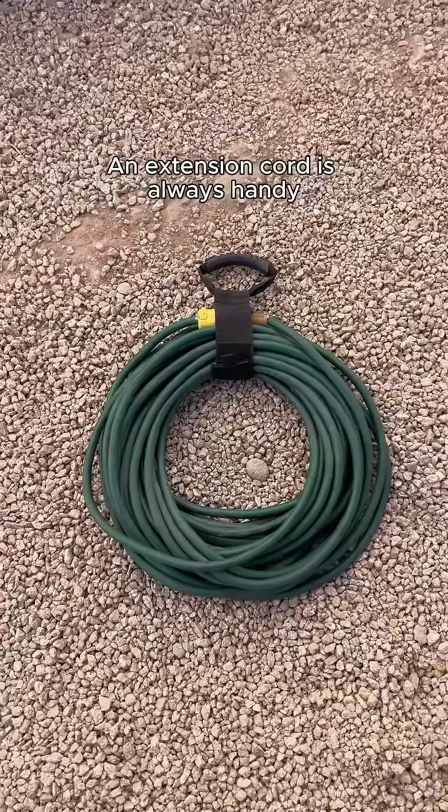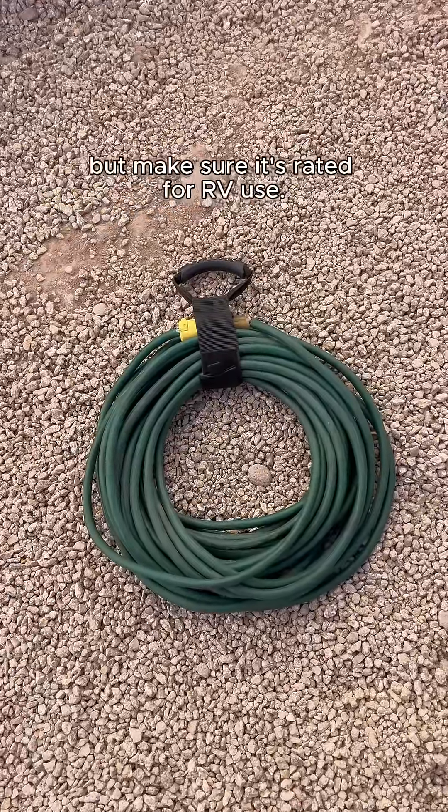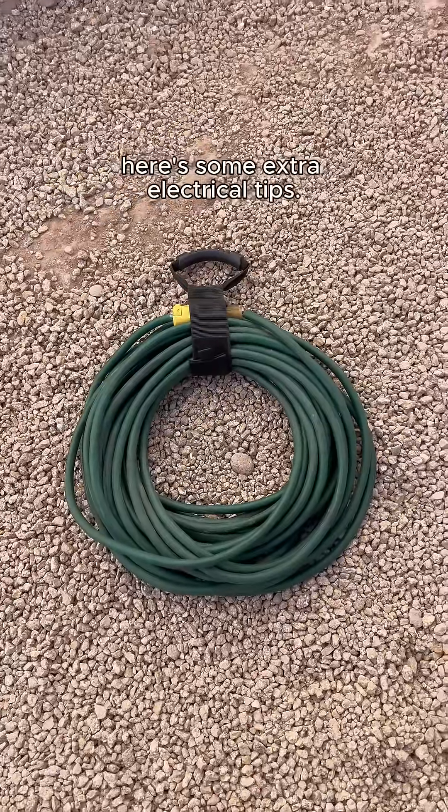An extension cord is always handy for when the power source is too far away, but make sure it's rated for RV use. With those basics covered, here's some extra electrical tips.